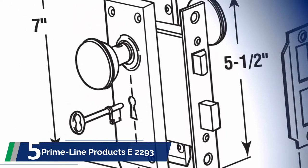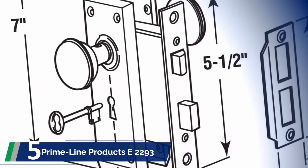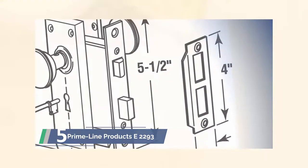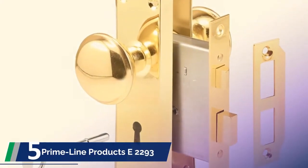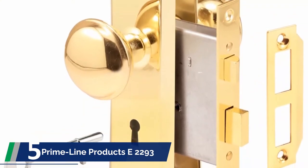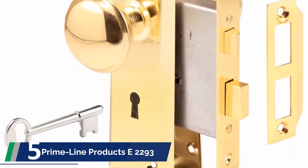Like an expensive product, it may perform equally. It comes with a metal knob and a key lock. You can either use the handle from inside or the key from outside. Operating and installing the lock is pretty straightforward. Unlike typical low-priced products, it won't cause too many issues.